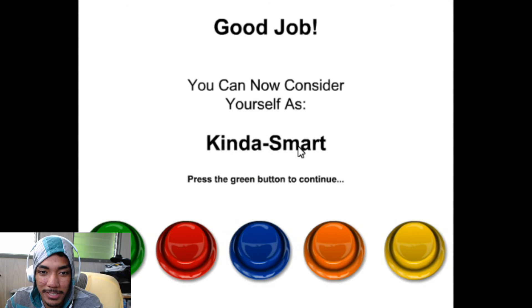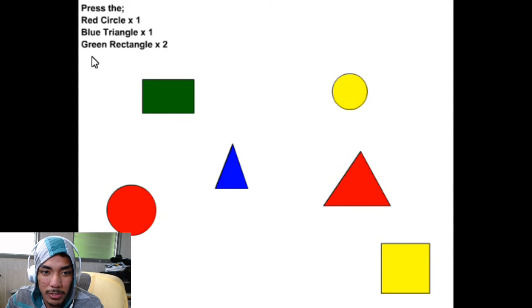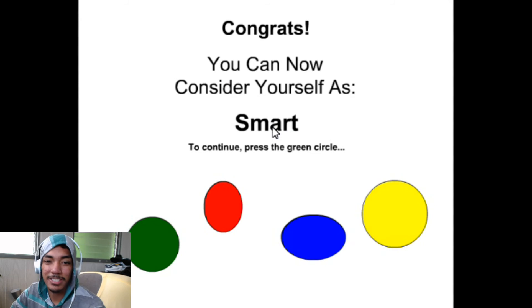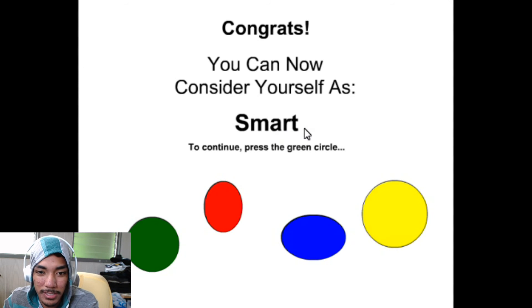Good job! You can now consider yourself as kind of smart. Press the number four to continue. Press the red circle, blue triangle, green — red circle, blue, green. You can now consider yourself as smart! To continue, press the green circle.